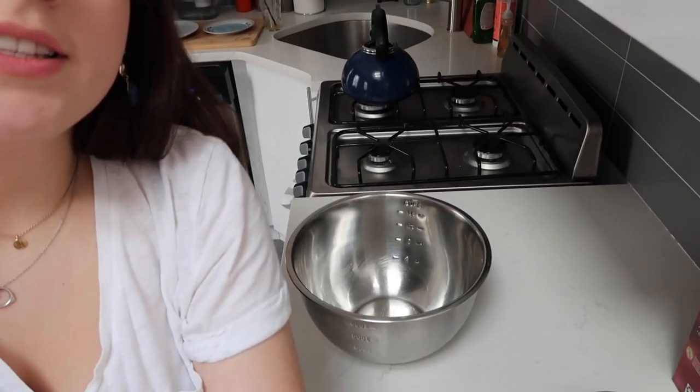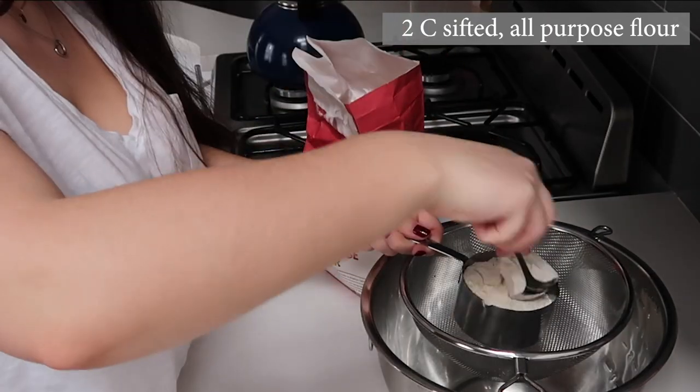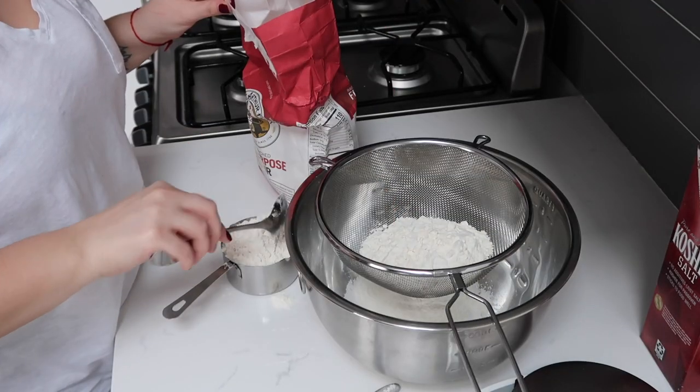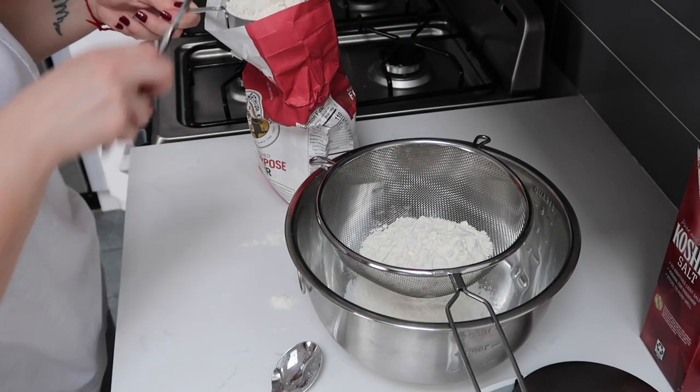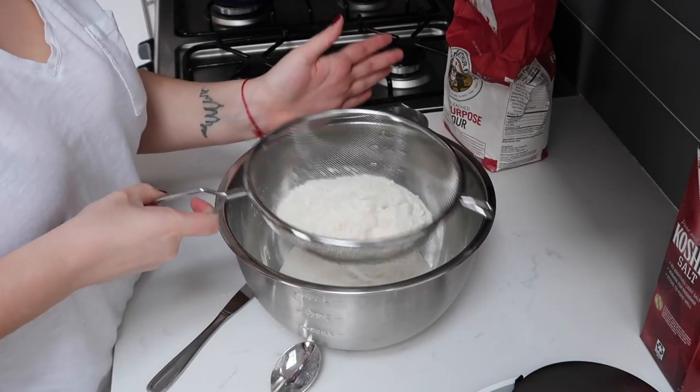The first thing we're going to start on is our dough. First, two cups of sifted all-purpose flour. It is very important that the flour is sifted when you're putting it into the bowl because it's going to help the margarine incorporate into it. We're now going to sift this into the bowl.